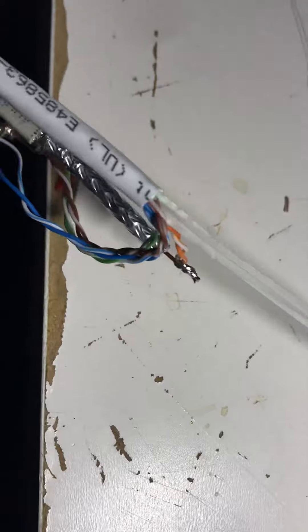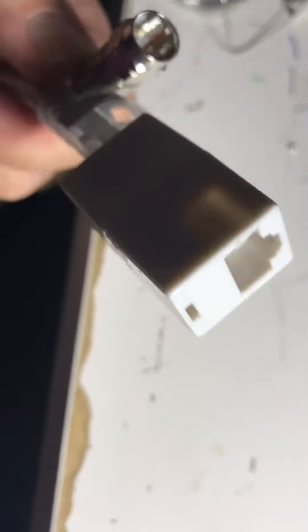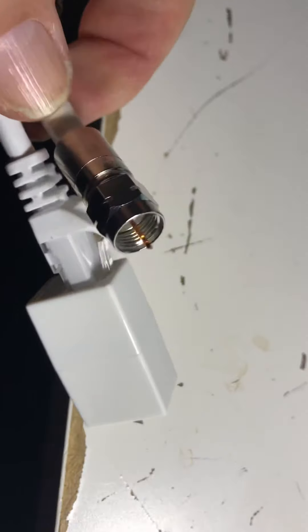This will be interesting. I really hope this works because I don't want to spend a thousand dollars to have somebody run cable through my house, and I don't have cable across the roof or in the yard. So this is my little stab at making an easy connection. Let's see what happens — see you later.